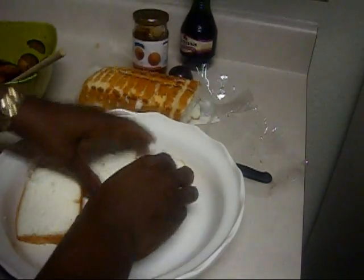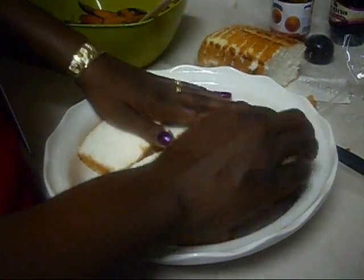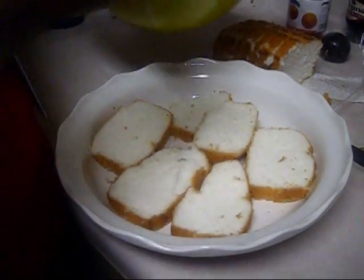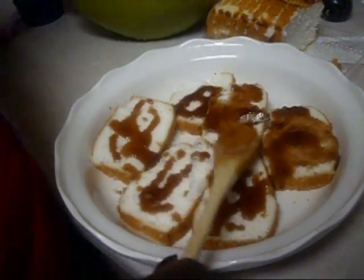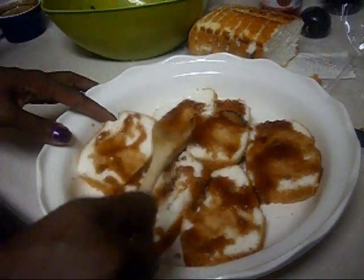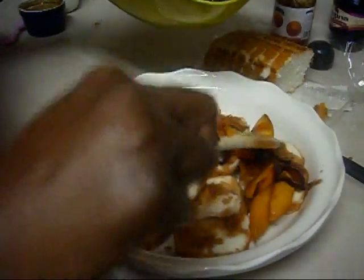Now I'm going to take some of the angel food cake and layer the bottom of the pan. I'm supposed to have a glass bowl but I don't have one, so I'm just going to do it like this. Then I'll take some of the juice from the fruit mixture and pour it over the cake. Now I'm going to put half of the fruit mixture over the cake.